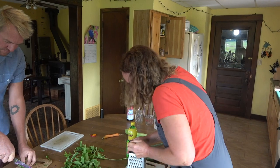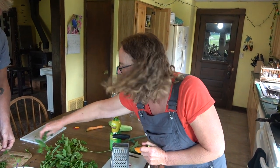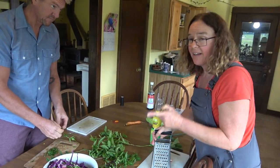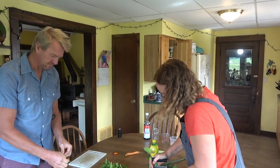Cilantro — we talked about this in the garden. I'm one of those percentage of people who find it kind of soapy. Oh, I'm sorry — you might not want to eat this one. Actually with this recipe, if you are such a person, you can easily just omit the cilantro.